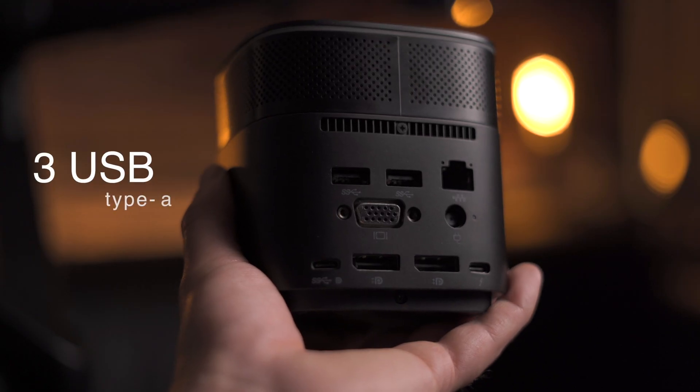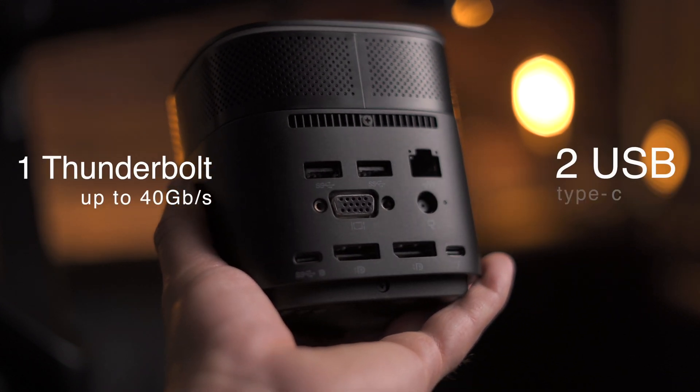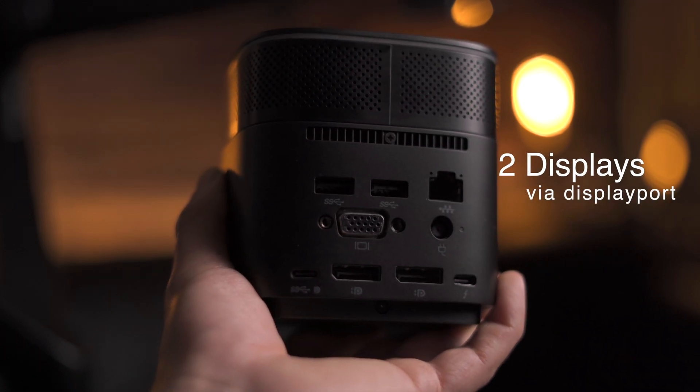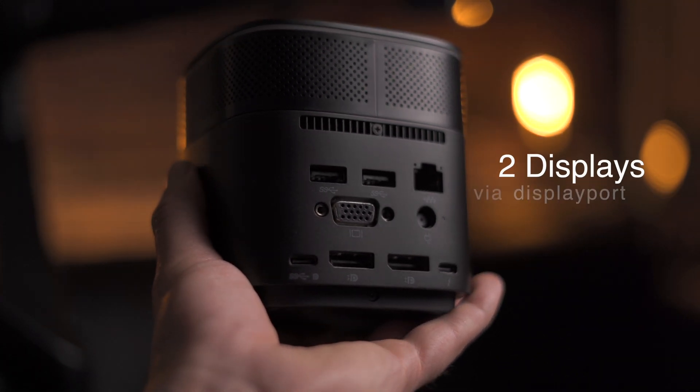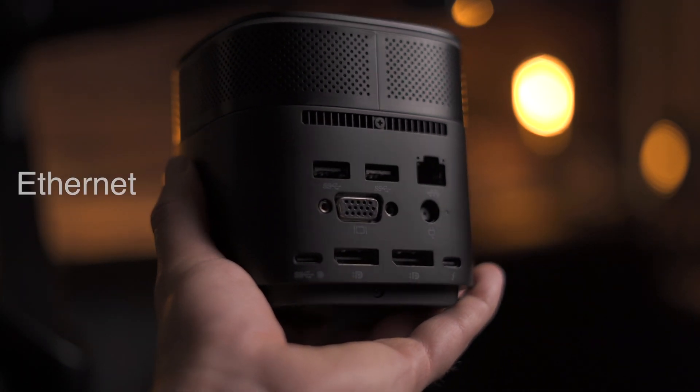It has three USB ports, two USB-C ports, and one additional Thunderbolt port. This dock is also capable of connecting two displays via DisplayPort or VGA. It even has an Ethernet port, though I believe that would be more useful for people connecting this dock to a notebook.